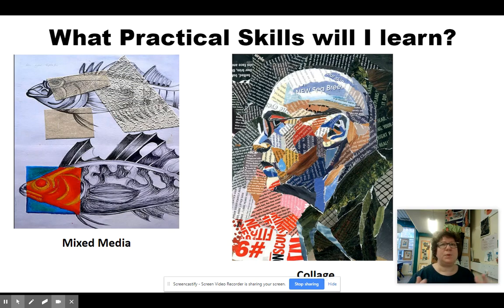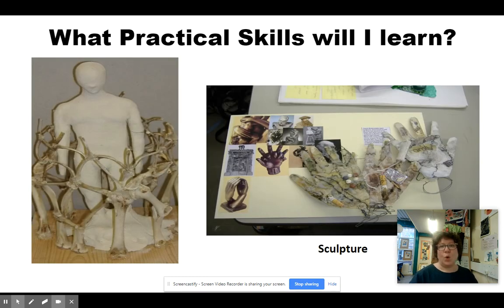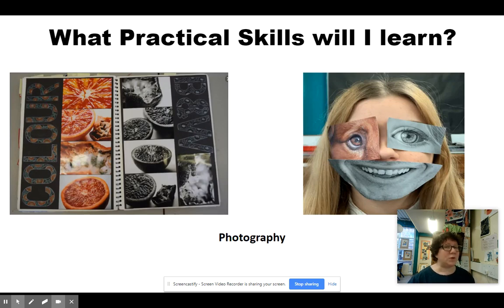Mixed media is where you try multiple things in the same piece of work. We also do collage, which is when you cut up different bits of paper and put them back together to create an image. We also try sculpture, which is three-dimensional art. We can do that with wire work and with modrock, with plaster and with clay and papier-mâché. And we will also cover photography within your work, which is a really important skill in the Art GCSE.